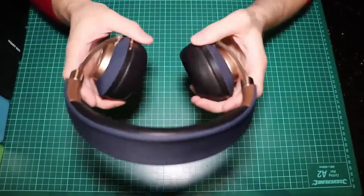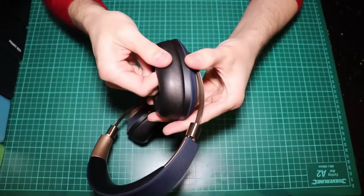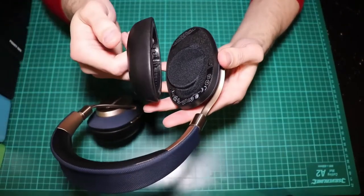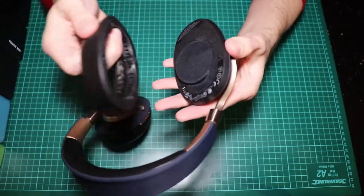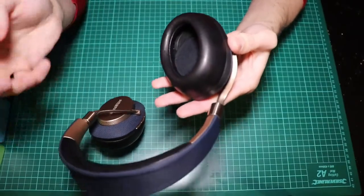This color combination is amazing — so much better than the black ones. And the ear caps are magnetic — look at that! You don't even have to align them, you just put them here and they slap into place. You can even feel the passive noise cancelling, and I didn't even power them on and the music already started.